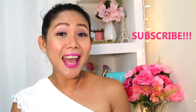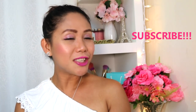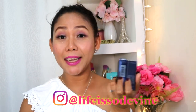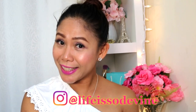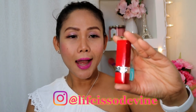Hi guys, welcome back again to my channel. This is Deep Point once again, and today I will be giving you the much-awaited lip swatches on Dior's Ultra Rouge lipstick. This lipstick promises a 12-hour lip wear — it's super lightweight, moisturizing, luminous, and has a slight matte finish. If you wanted to see how it looks, please continue watching and let's dive into my video.